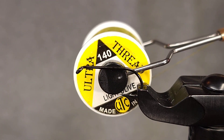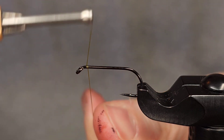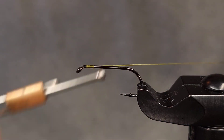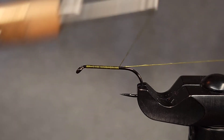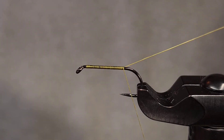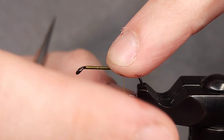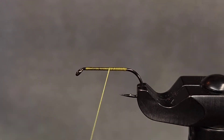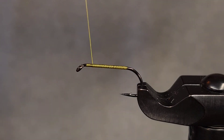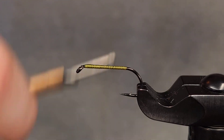For the thread I'm using 140 denier UTC in light olive. I'll go ahead and get started with my thread pretty much right behind the hook eye. If you leave a little bit of a gap it'll make finishing the fly a little bit easier. I'm going to take my thread pretty much all the way back to the hook bend, snip off my tag, and then flatten out my thread and create a little bit of a base.